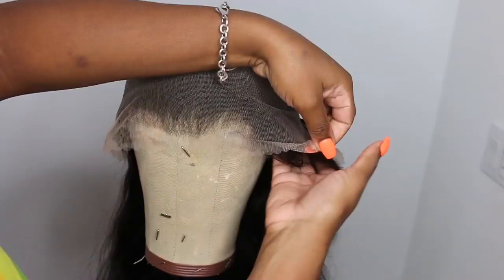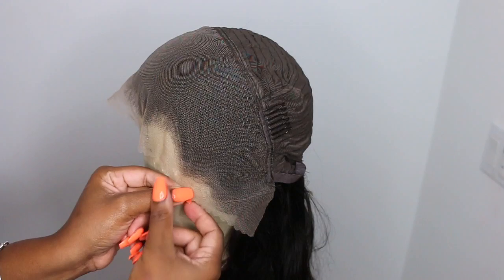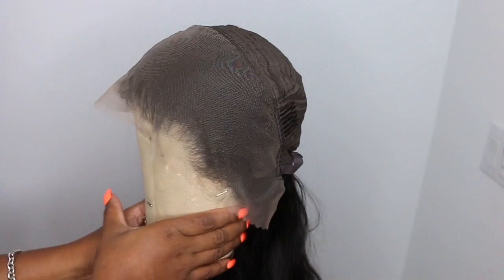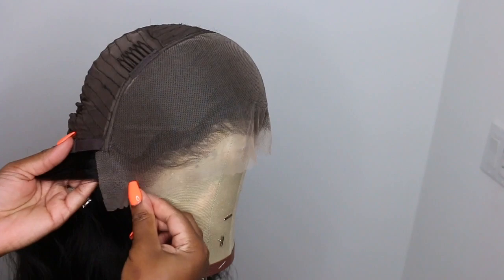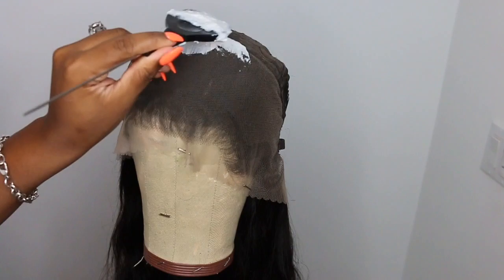I'm sliding the wig onto my wig head so I don't disturb those baby hairs, because whatever is in the way when I add the bleach is going to get bleached. We want this to be as flawless as possible, so I'm adding the wig inside out to the wig head to make it easier to bleach the knots without accidentally getting bleach in the wrong places.